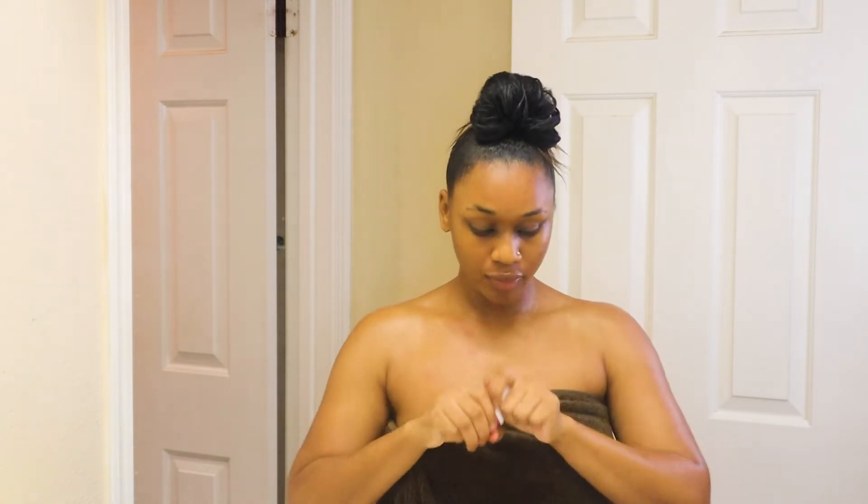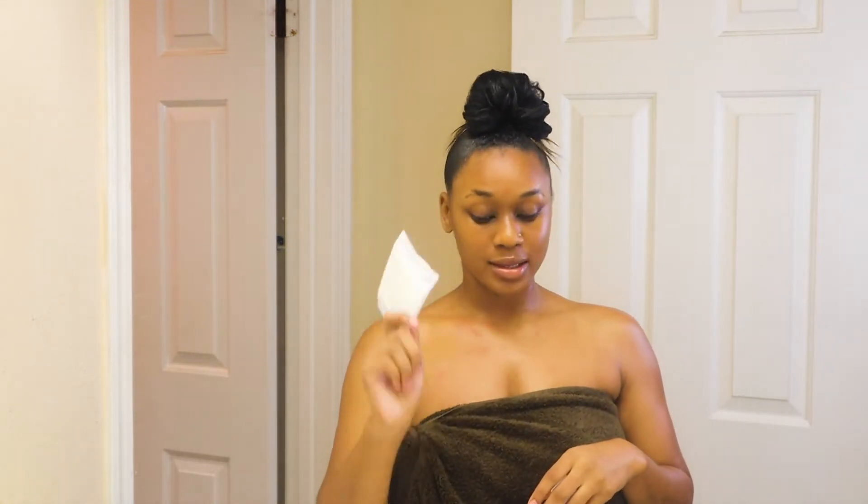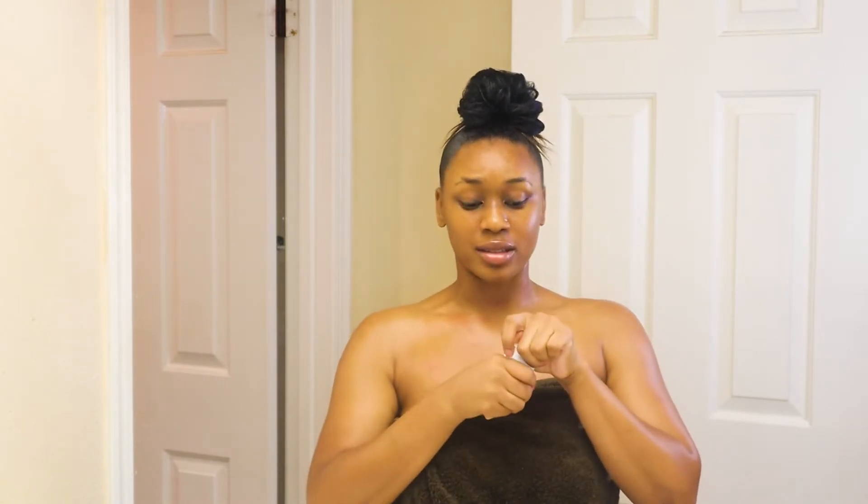I'm going to pop one of these in, and then I'm going to put some witch hazel on a little panty pad, stick it in my undies — and that is basically it for the feminine hygiene. We're going to keep it clean and simple. I'm going to do this off camera.